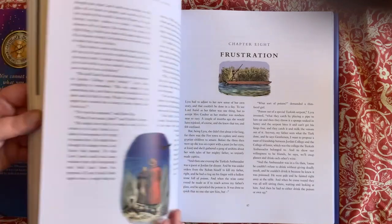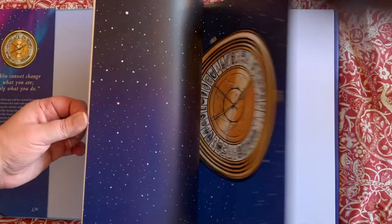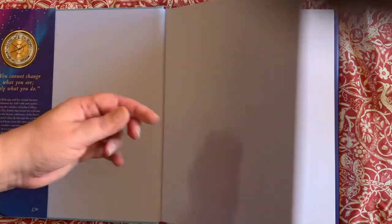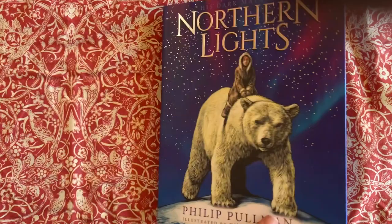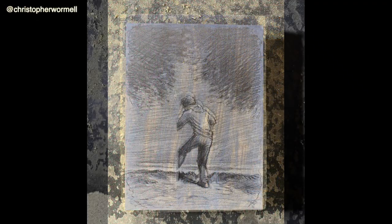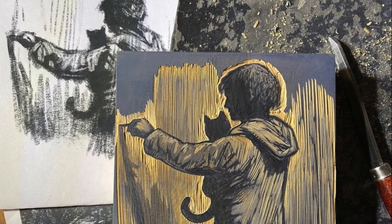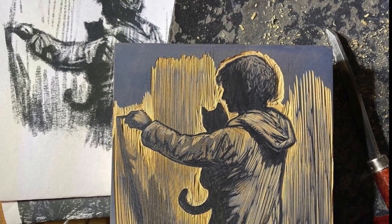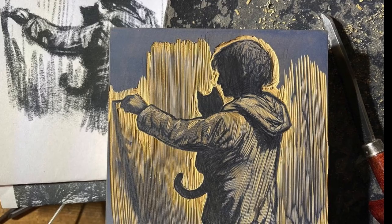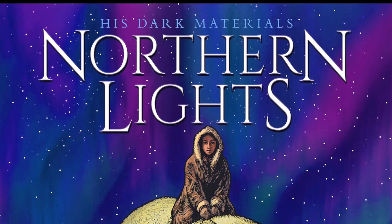All in all, this is a beautiful edition that I recommend for adults who love the series, or as a special gift for a younger child who may not have yet read it. I'm very happy to say that the publishers have committed to producing the rest of the books in the series in a matching format. In fact, the illustrator Chris Wormell has been documenting his illustration process for The Subtle Knife on his Instagram account, moving between sketch and engraving, and this is definitely worth checking out if you're interested. Links below as usual.